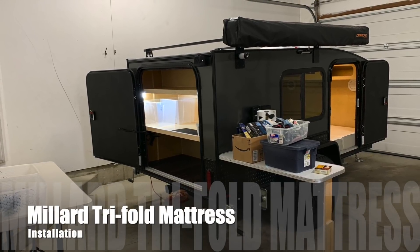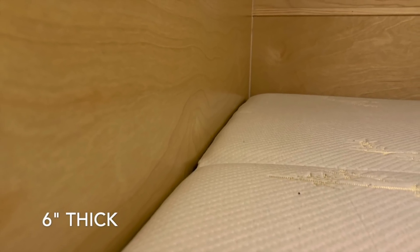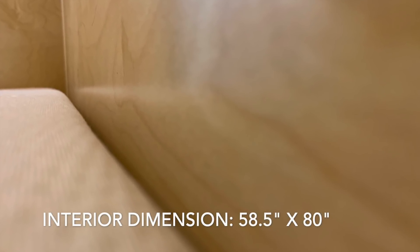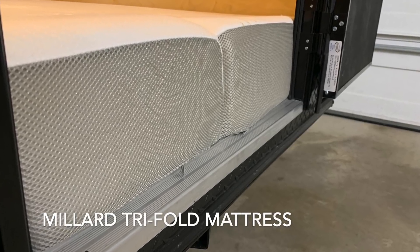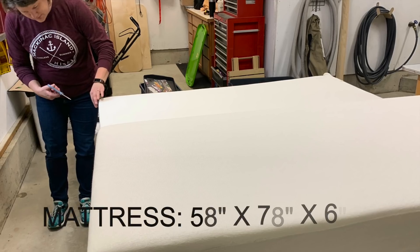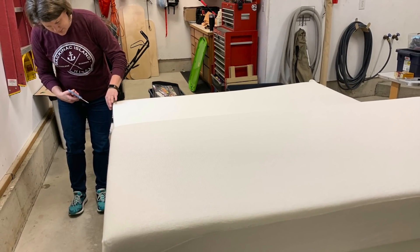Today I want to tell you about my Millard tri-fold mattress I purchased for my hiker trailer. It's four inches of dense foam on the bottom and two inches of memory foam on the top — six inches total. The interior of our five by nine hiker is 58.5 by 80 inches, and the queen size Millard will fit it exactly. You can see in the video it just sticks out past the door, so we had to trim it up a bit — that's what this video is about.